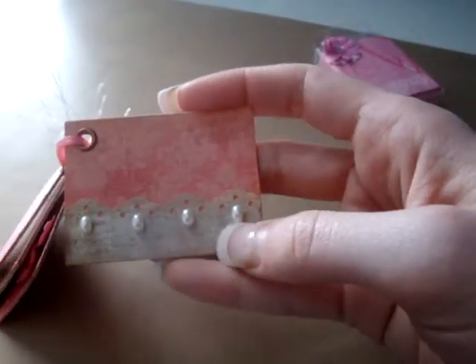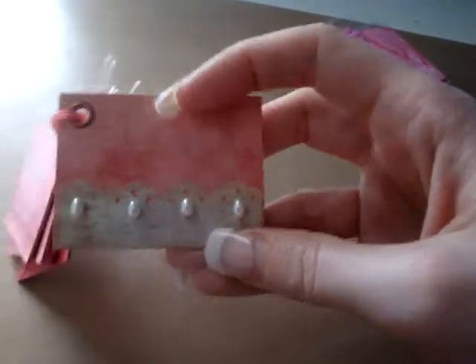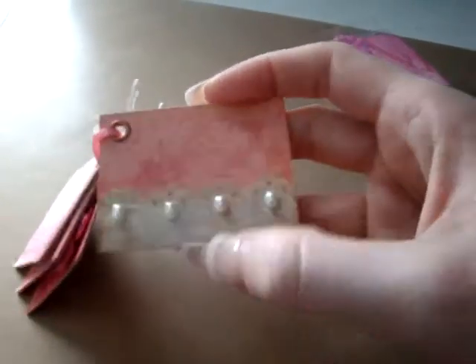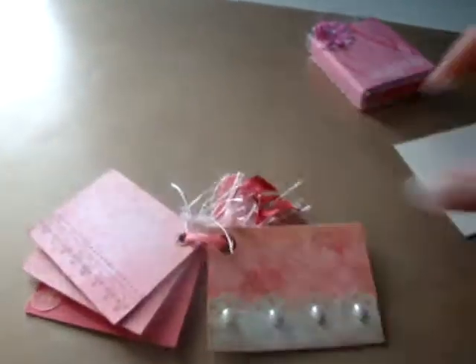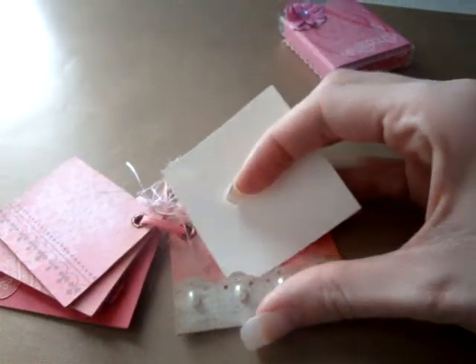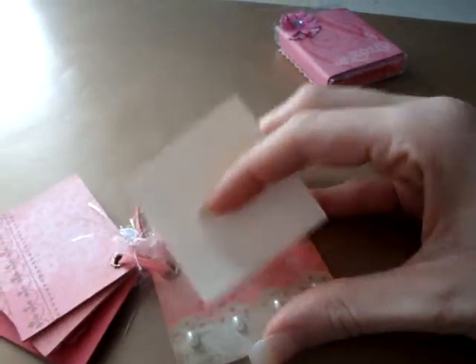That was leftover and it didn't go all the way down, so I used another piece of scrap paper, used my eyelet border punch, and made it look like lace. Inked it in tattered rose and put the pearls. And then this is a functioning pocket as well.